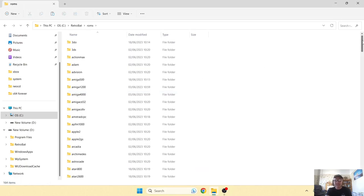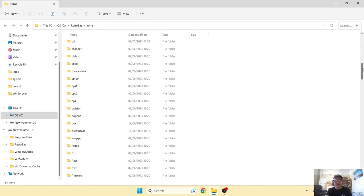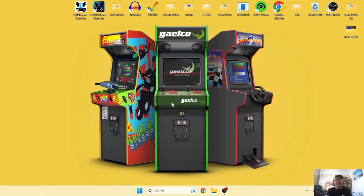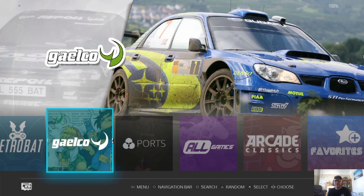Go to ROMs and scroll down until you find the Galco folder. Drag your game in here. If you've got several games, just drag everything in .zip format into that folder. Once that's in place, open up RetroBat.